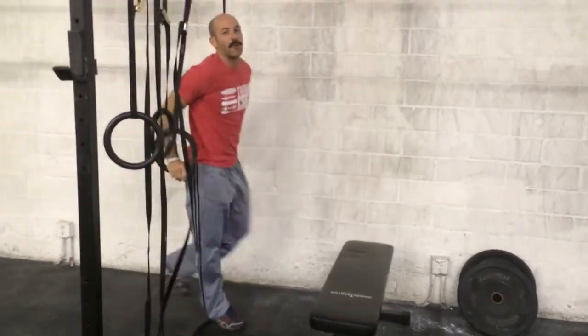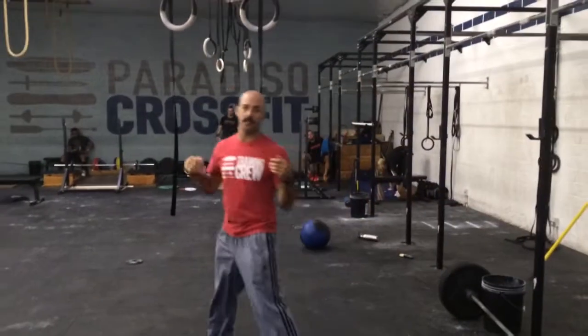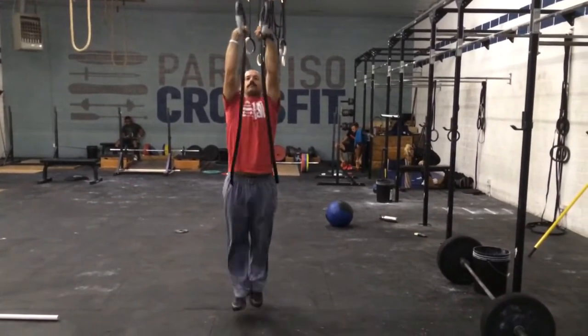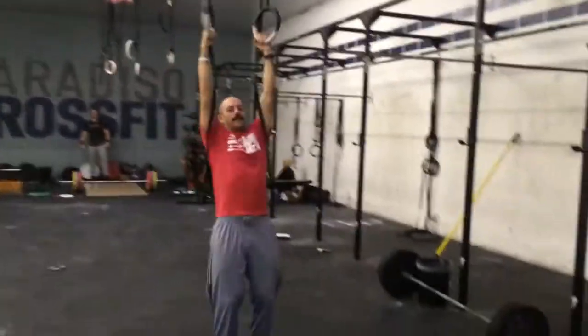That's pretty tough there. You can work this all the way up to doing it on high rings. Just practicing the transition is a good skill — without the dips, you can reserve some energy and just practice that part of the movement. That's it. Have fun.